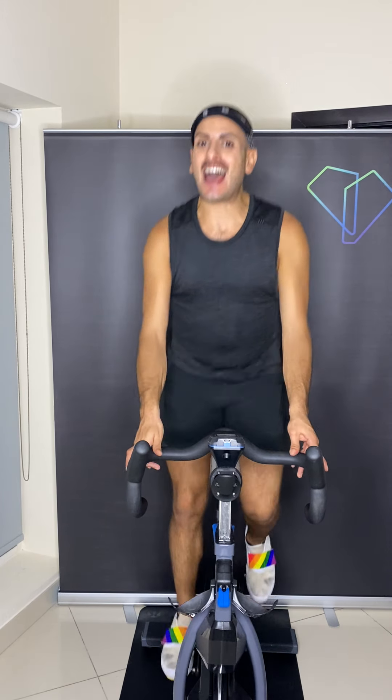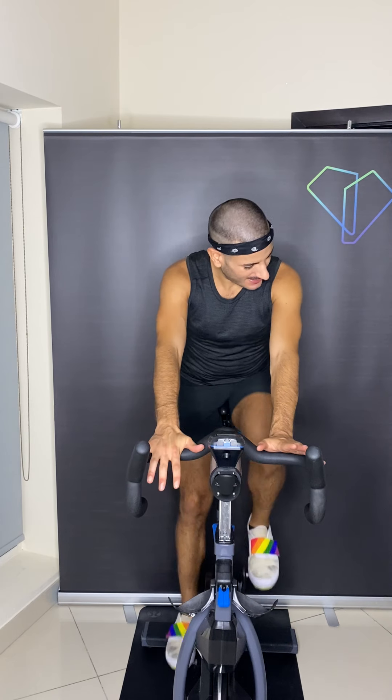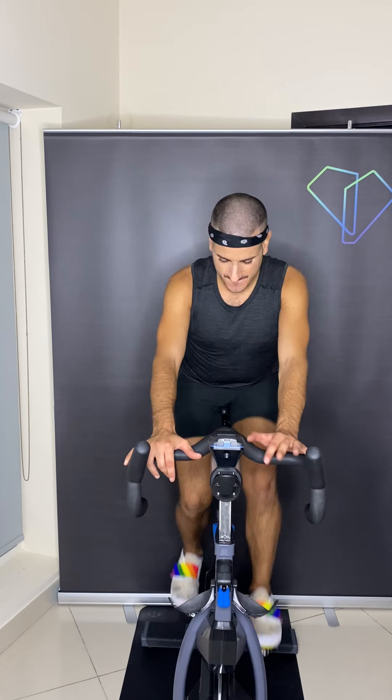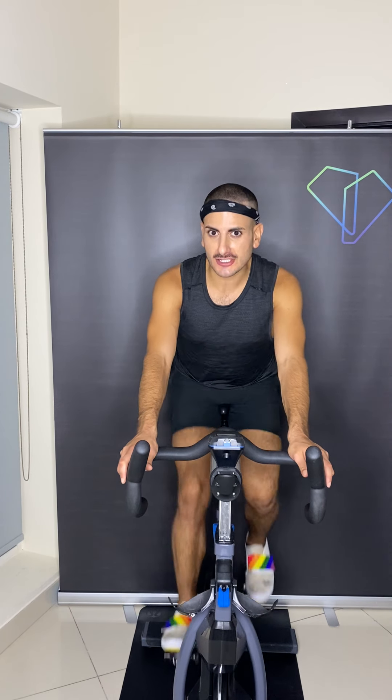Eight counts — let's go. Holding for six. Four more, three — you're in the saddle. Two, in the saddle. Hold it, hold it, hold it — don't let it go. In fact, I want you to pump it up one or two turns more. You're holding about the same pace that you added those two turns — hold it here.